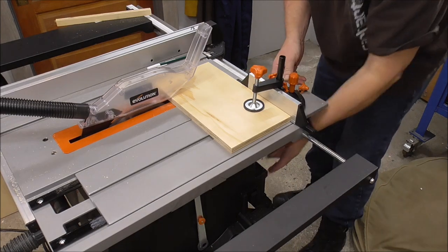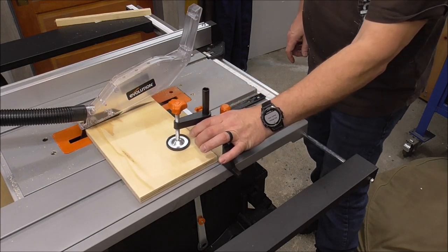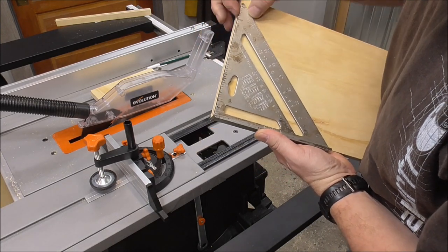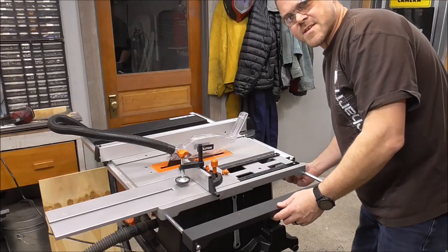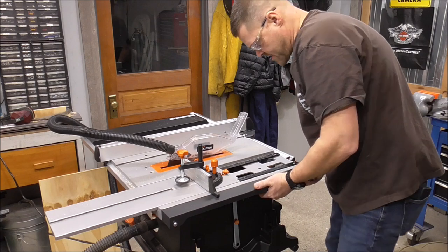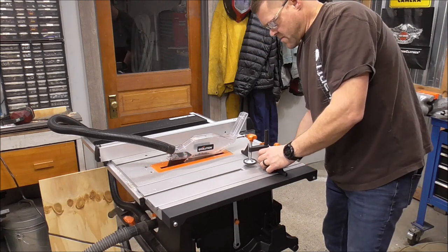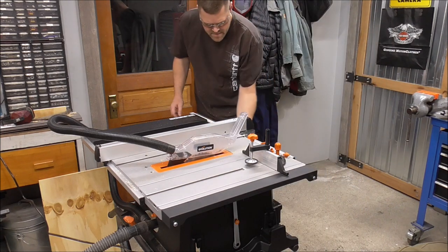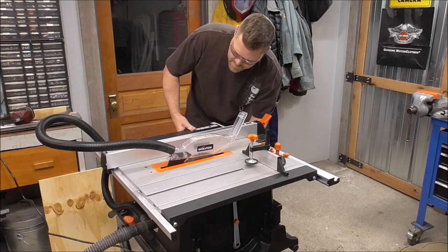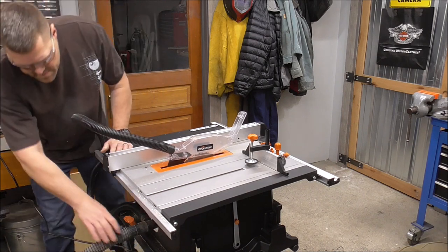Perfect. The thing I really like about this saw is that it just puts away nice and easy. I'm all about convenience, doing things the easy way. It locks into place - there's just one knob here. I mean, it's that easy.